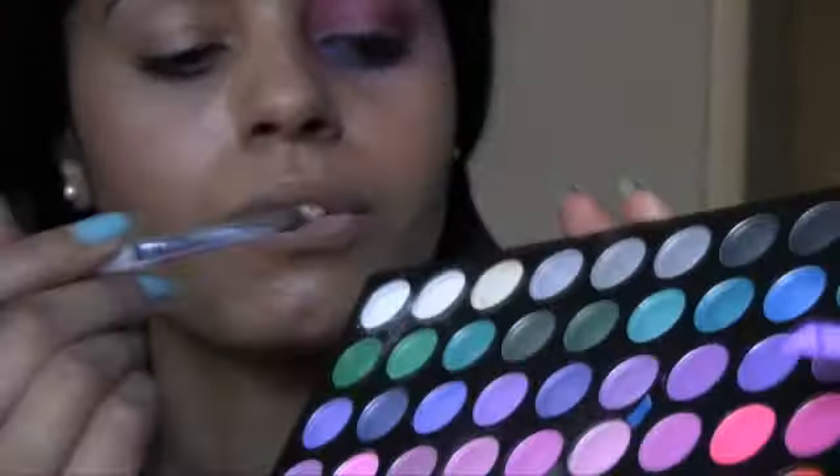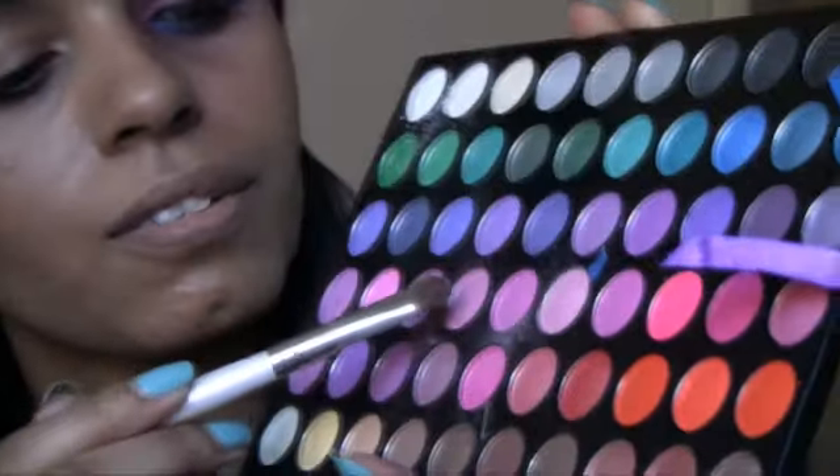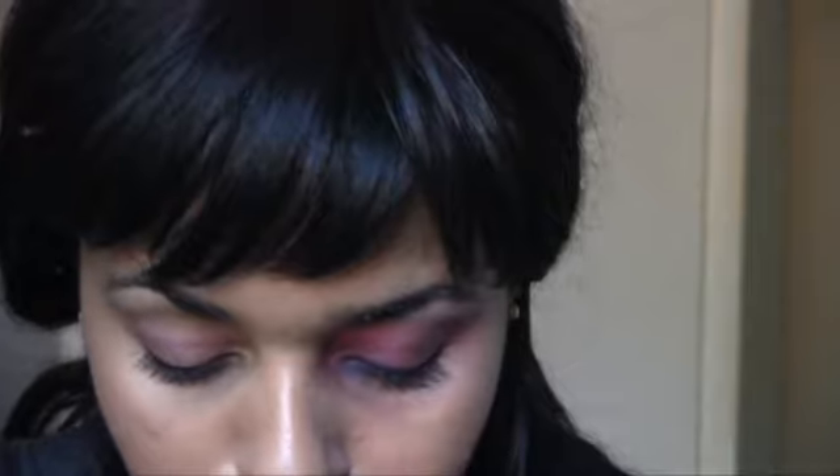So you know — the eyes and the lips. Stay tuned to see how I did this look. We're gonna start out by priming our lid. Then I'm gonna take my 120 palette and grab the shimmery white and the lightest pink on the palette. We're gonna apply that all over our lid.